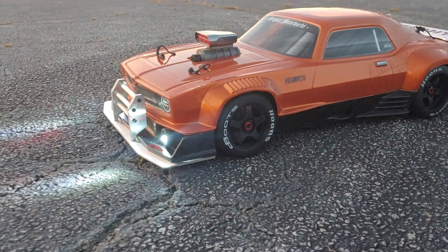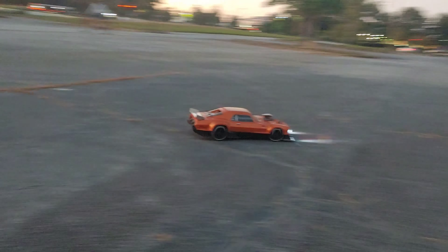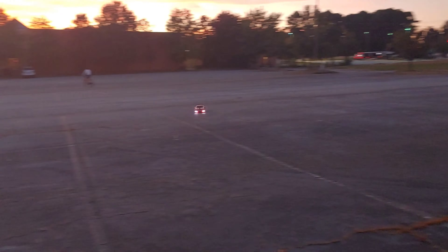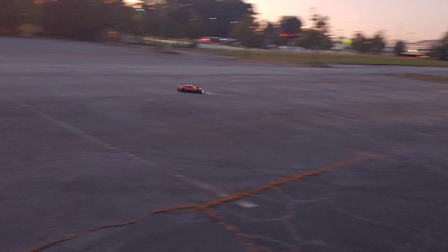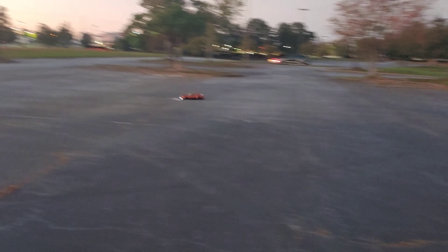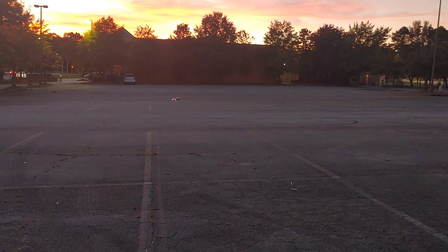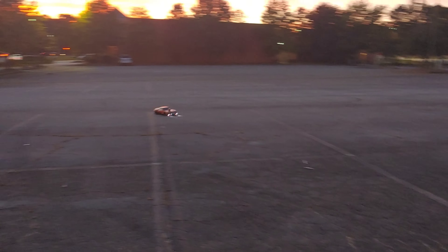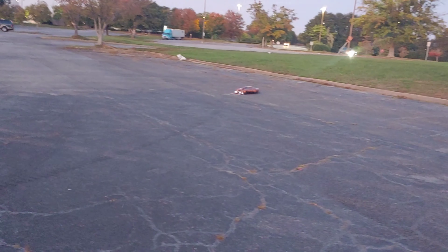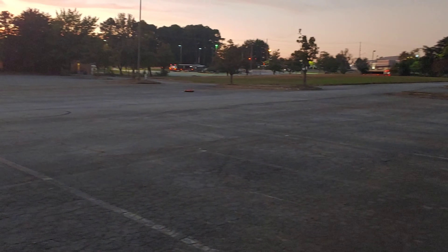Anyway guys, this looks real good on here. I'm only gonna run this on 4S and y'all know this area isn't the best in the world, but gotta break these tires in and I am really losing light. These tires are really slick brand new — really gotta break these in, I should have just kept the other ones on.